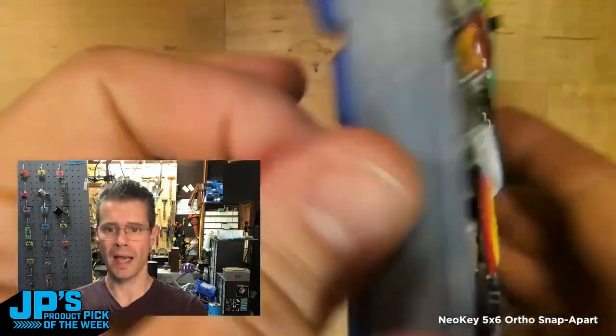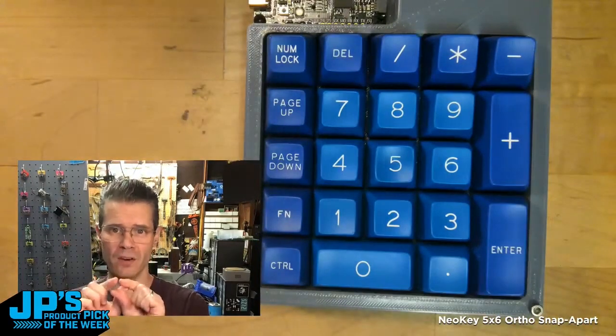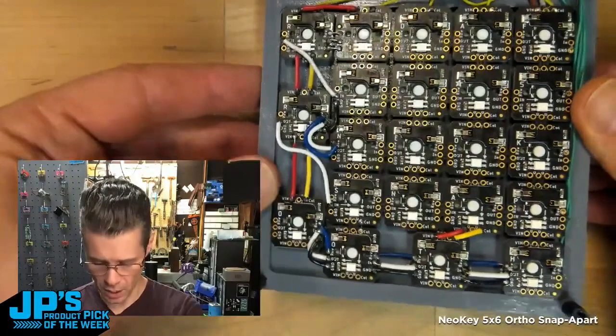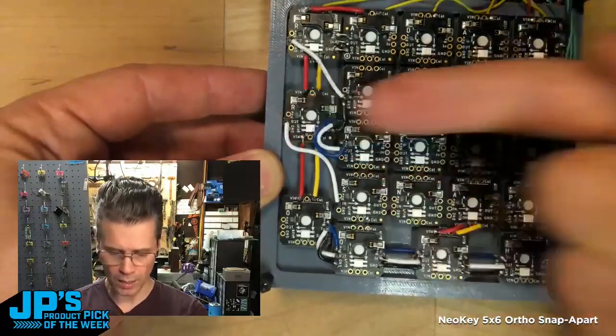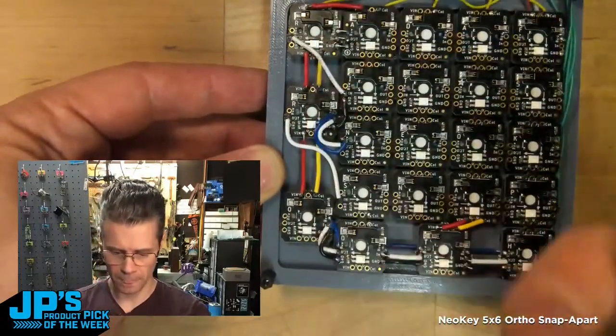I wanted to have some non-one-unit standard spacing. So these are actually two-unit spacing. In order to do that, you can see I've done a little bit of soldering here, where I am running power where it's needed, ground where it's needed. I run the row pin horizontally and I run the column pin vertically.